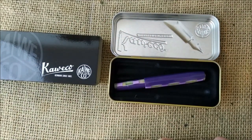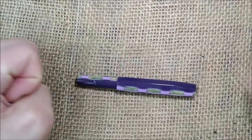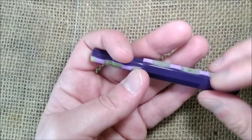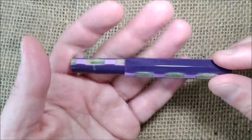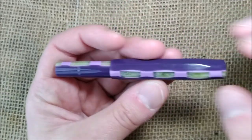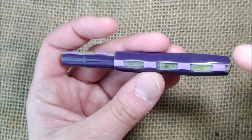The pen we are seeing today is the Caveco Art Sport Samba. And here it is — this is a Caveco Sport pen, so the same size as all the other Caveco Sports, but this is an Art Sport.